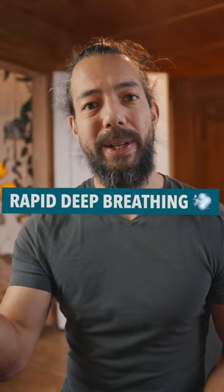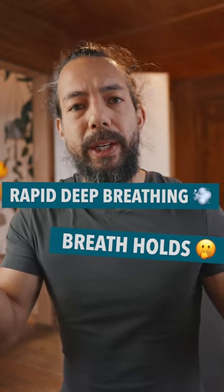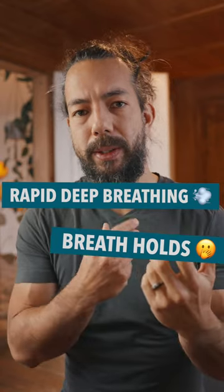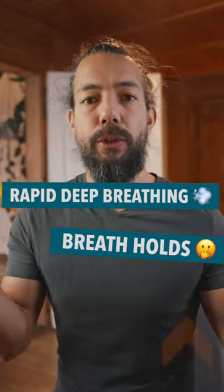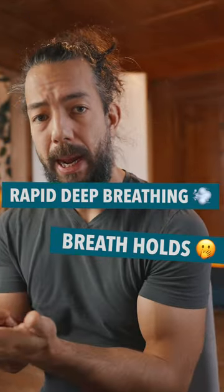On one side I have the deep rapid breathing and on the other side I have the breath retention. If I want to increase my overall breathing experience I need to engage both sides more strongly, and I can do that by making the rapid deep breathing more intense and the breath holds more relaxed.